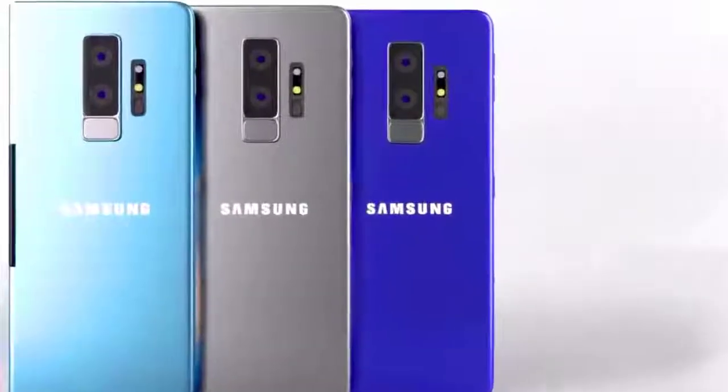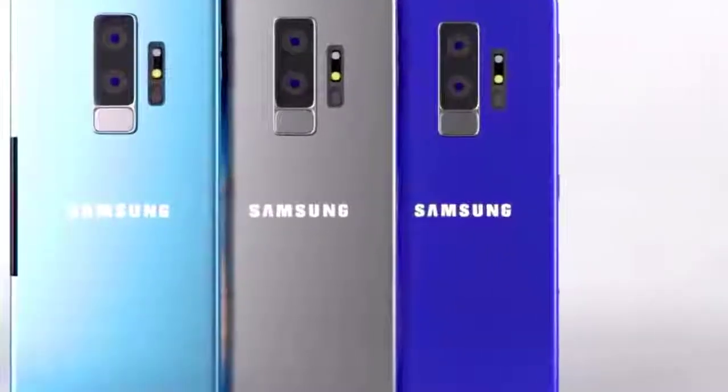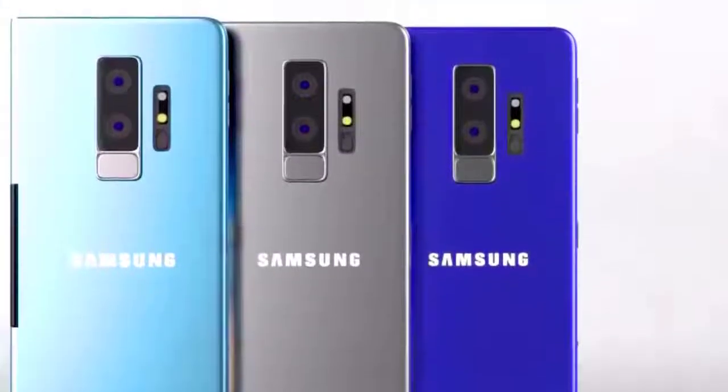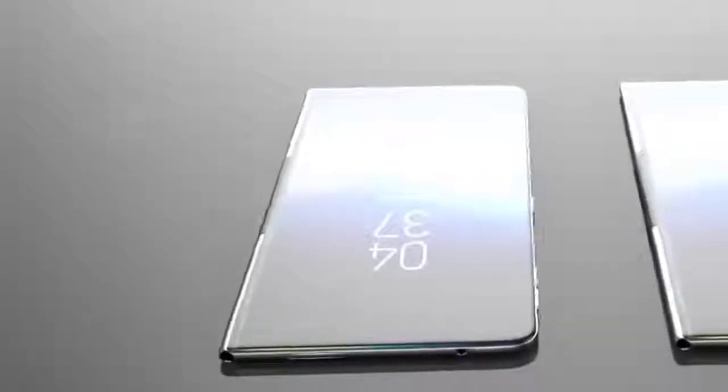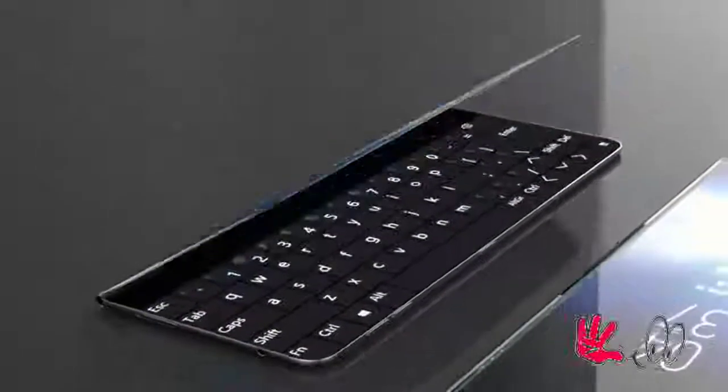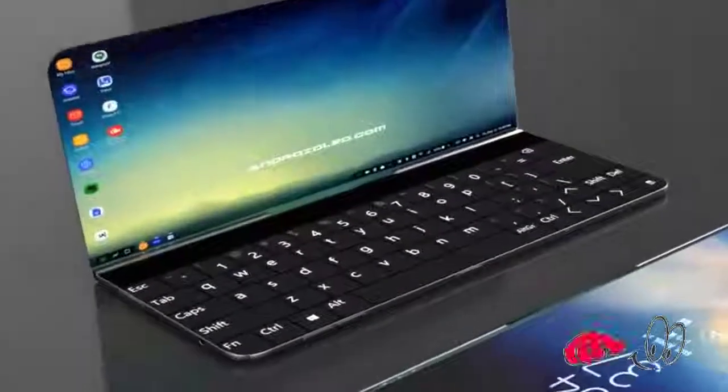It has a fully functional keypad which helps the smartphone behave like a proper laptop and provides a complete laptop experience. When you turn on the laptop mode of Samsung Galaxy X, which runs on a light version of Windows 10, the whole UI changes into Samsung DeX.